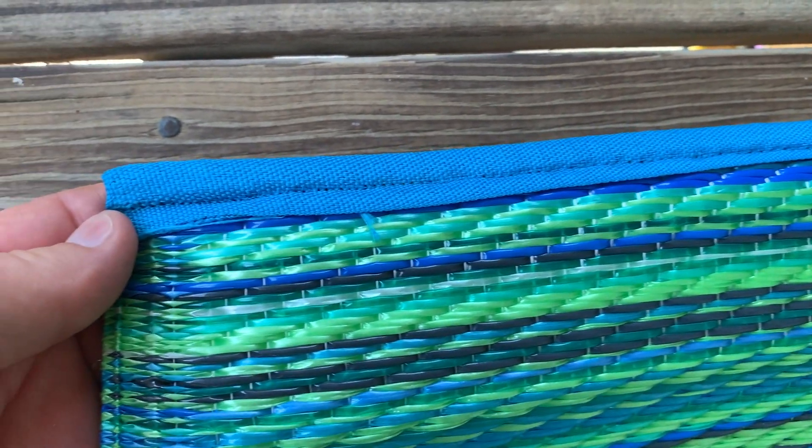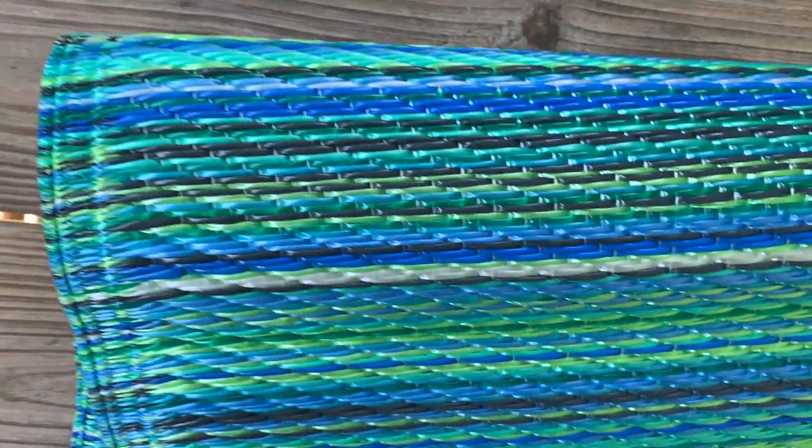These rugs are made from recycled plastic, so that means the rug itself is recyclable. This rug is also reversible.